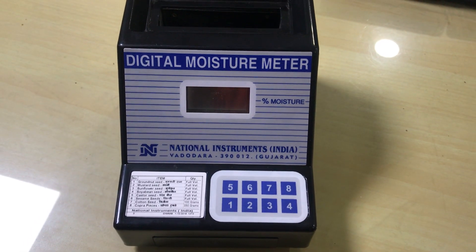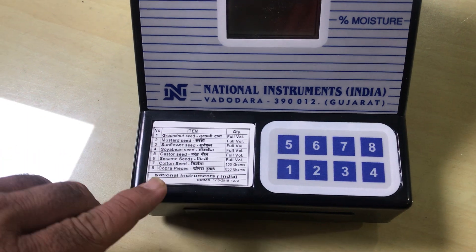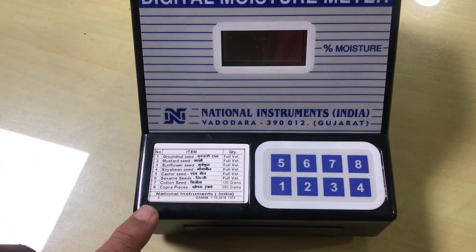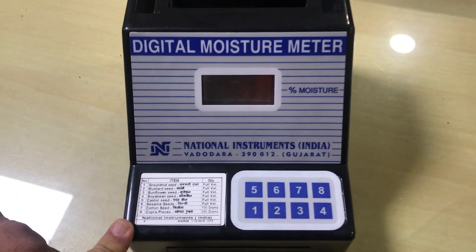This is a moisture meter model DMM8. Various items are listed on the sticker of the moisture meter. You can measure the moisture content of any of the 8 items mentioned on the list.